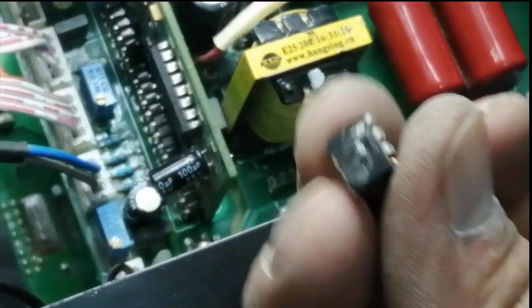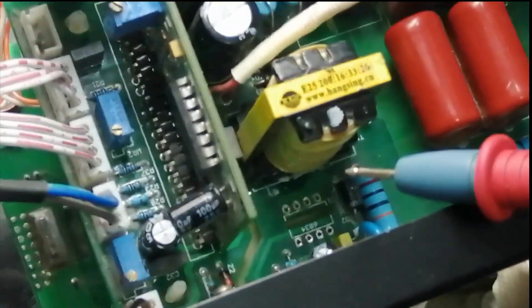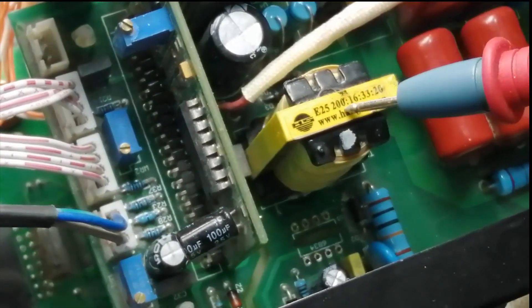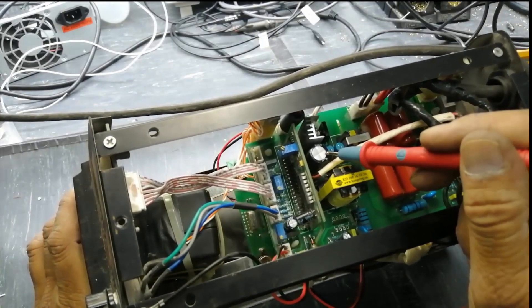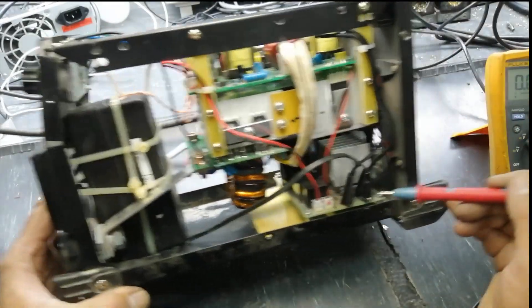This IC was damaged and it was not available in the market — its number is SD6834. Even if we replace another IC, the main problem is that without proper circuit calculation, the transformer may heat up, because the flux density will not match, the frequency will not match, and it will not give proper output. So I installed a printer power supply, adjusted it at 27 volts, and applied it to this capacitor in parallel — positive to positive, negative to negative, and AC input to AC input terminals.